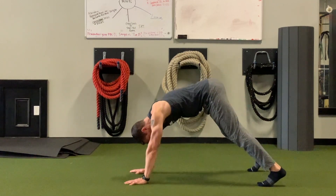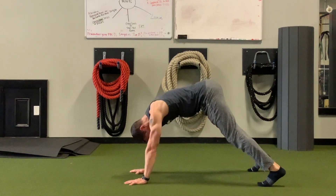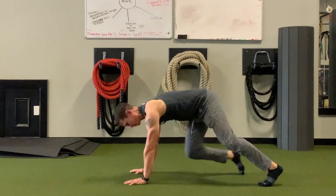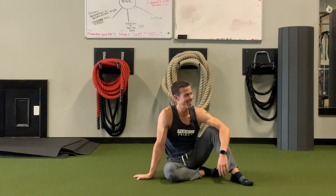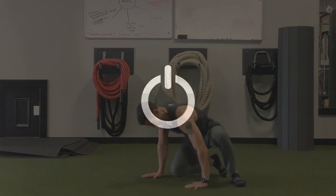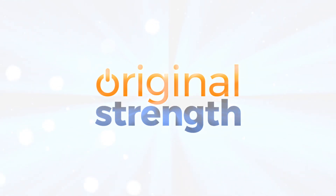Give that a shot, guys — I think you'll enjoy it, especially if you don't mind being upside down. It is a safer way to work on overhead stability and to strengthen your shoulders. That's it for this week. I'm Tim with Original Strength — we'll see you next time. To learn more, consider attending an Original Strength certification. Visit originalstrength.net for more information.